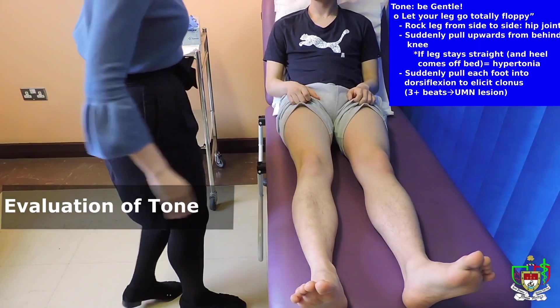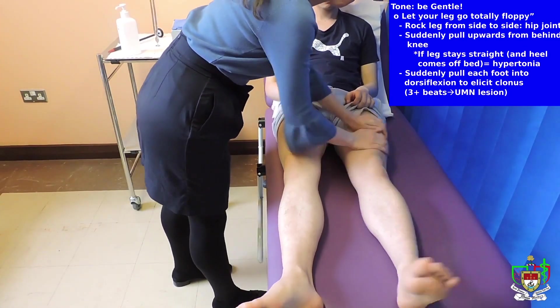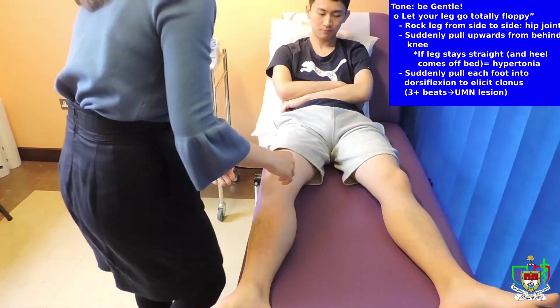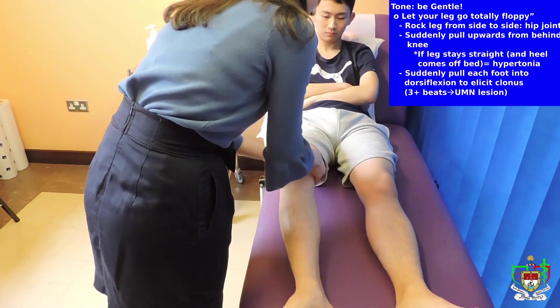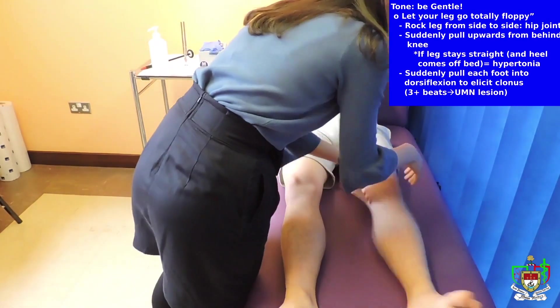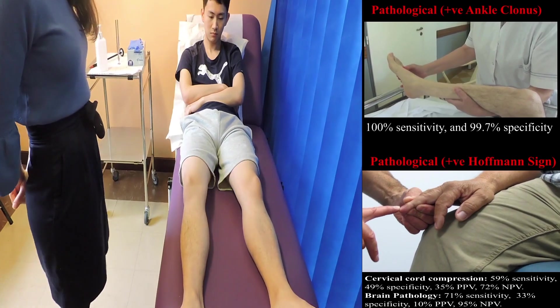Okay, now I'm going to assess tone. First, I'm going to check elasticity. Now moving on to the fullness.